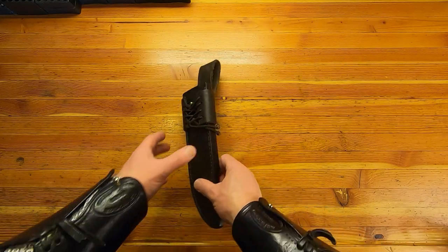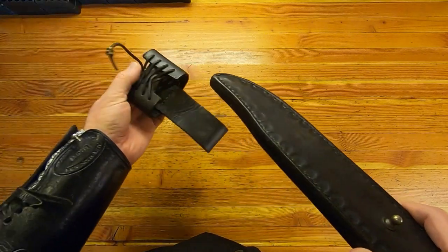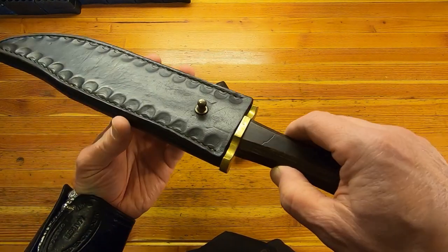So years ago I ordered this frog style sheath, one that can be easily removed without having to take the entire gun belt off. And it works pretty well, but it has kind of a generic build to it, and the knife fits too loose in the sheath.